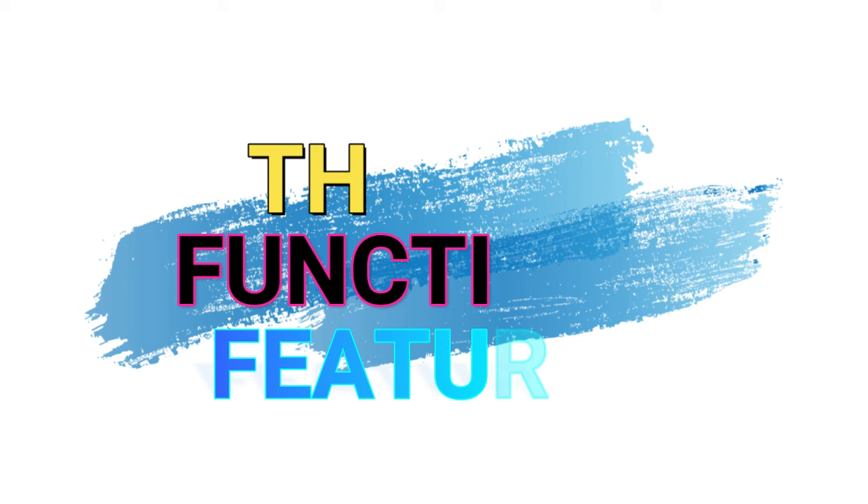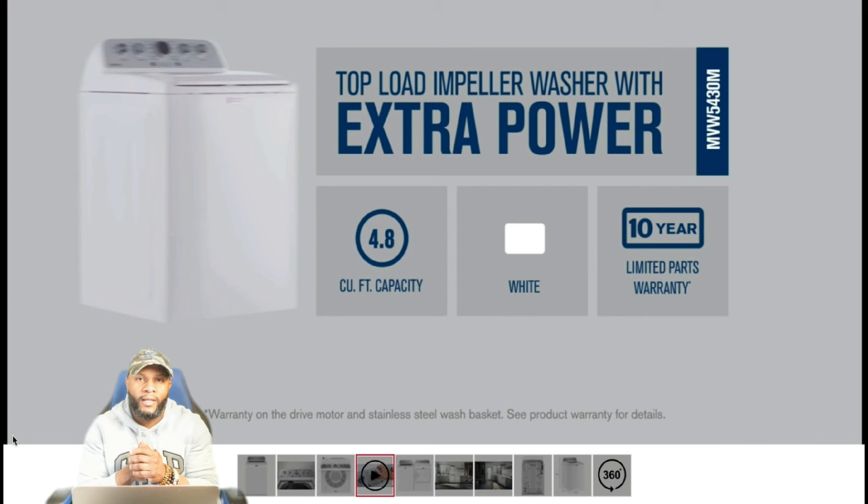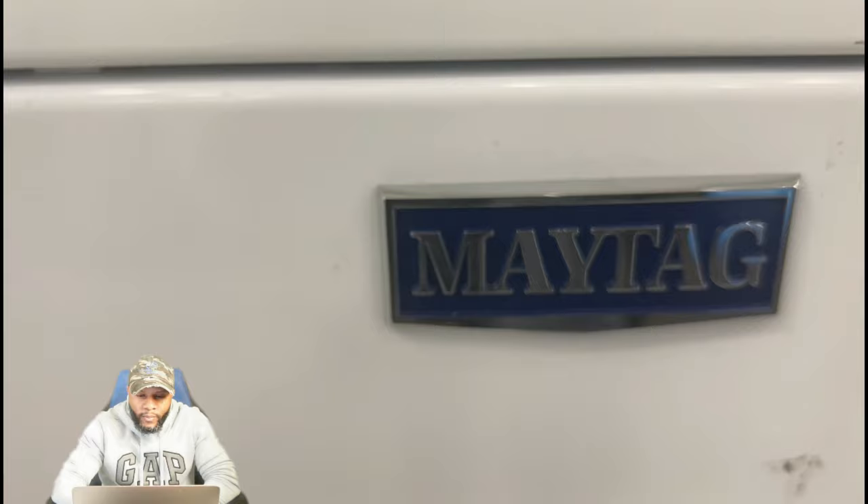This portion of the video we're going to focus on the functions and the features. This is my favorite part of the video, so we're going to dissect this appliance. You didn't go to the store and purchase this appliance because you like how it looks and all the options and features — so that we can help you understand your appliance and how it works. Again, brought to you by Maytag.